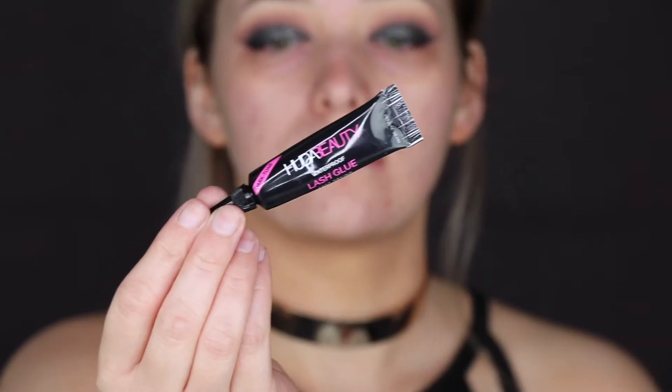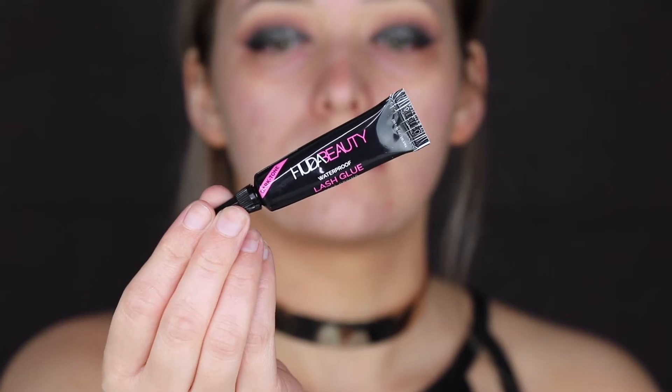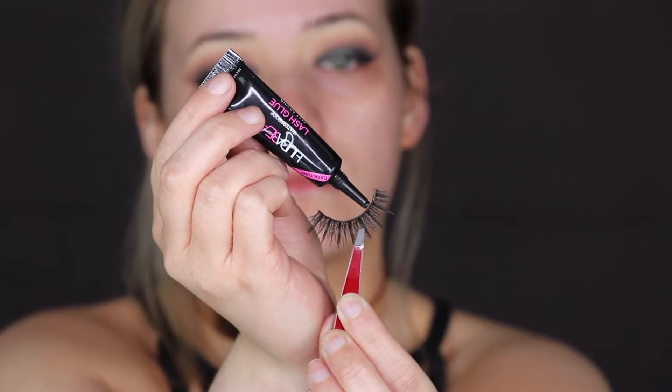I'm taking my favourite Huda Beauty lash glue and applying that to my lashes — I think they're the style Jade, which are one of my favourite styles from that brand, as well as the style Sasha. I really like those too. I do find you have to let the glue dry quite a bit before you apply them.